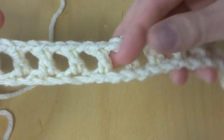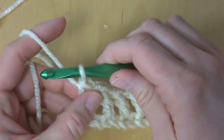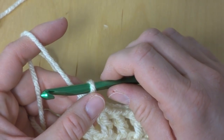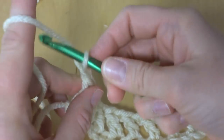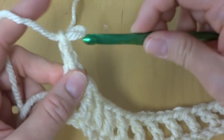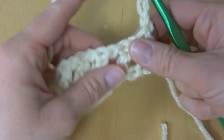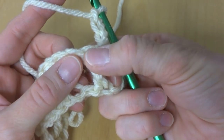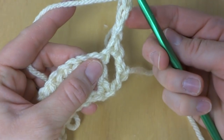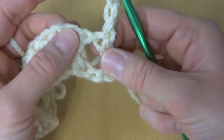Our foundation row is complete. Let's move on to row one. To begin row one we're going to chain three and turn our work. Then in the top of each double crochet — you can see there's a little hole here — we're going to be working a puff stitch, chain one, into the top of each one of these stitches.